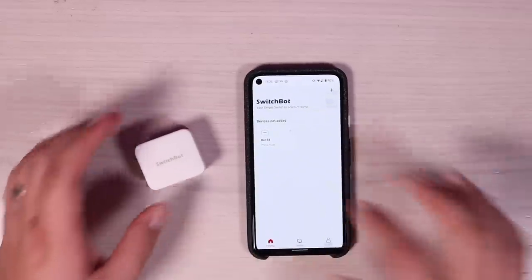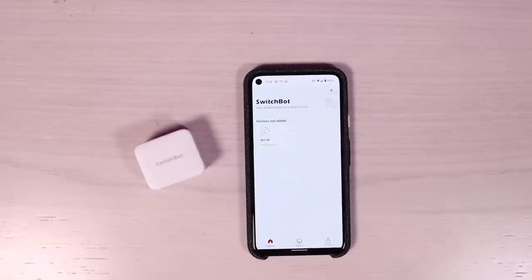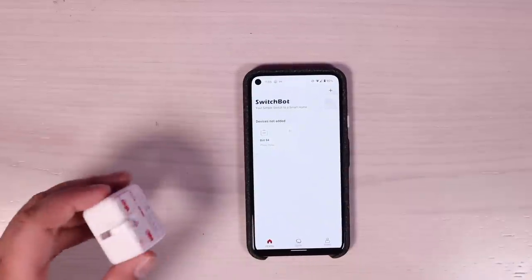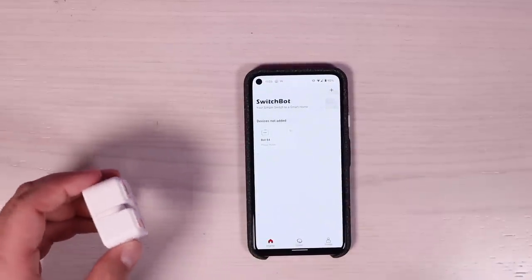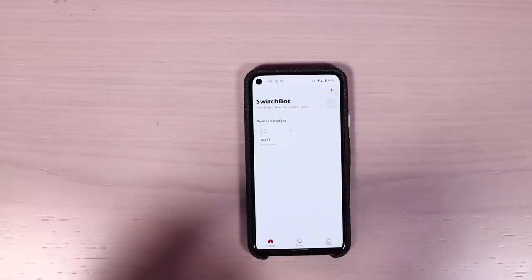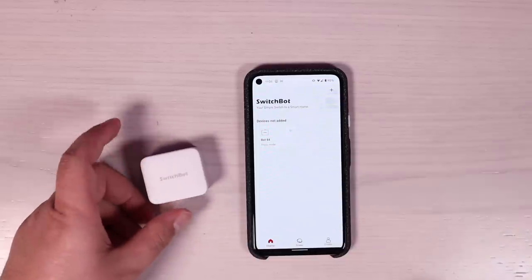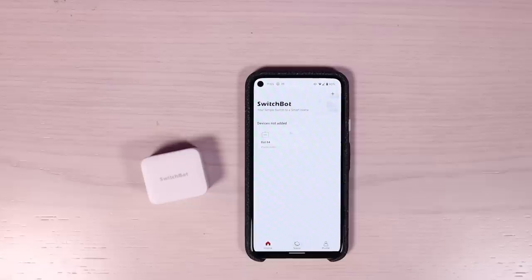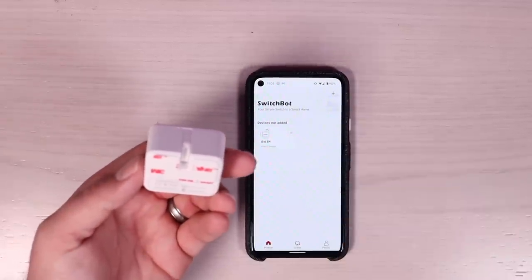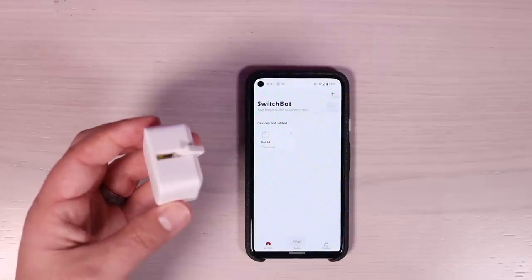Now that we have the application open, we're going to press on the bot so it can connect — and just like that, it's connected. Wow, that was a whole lot easier than I thought it would be. That's actually really insane. So anytime you want to turn something on or off, you can just press the button and that's going to activate the switch and turn your devices on and off. You can do that right from the app.